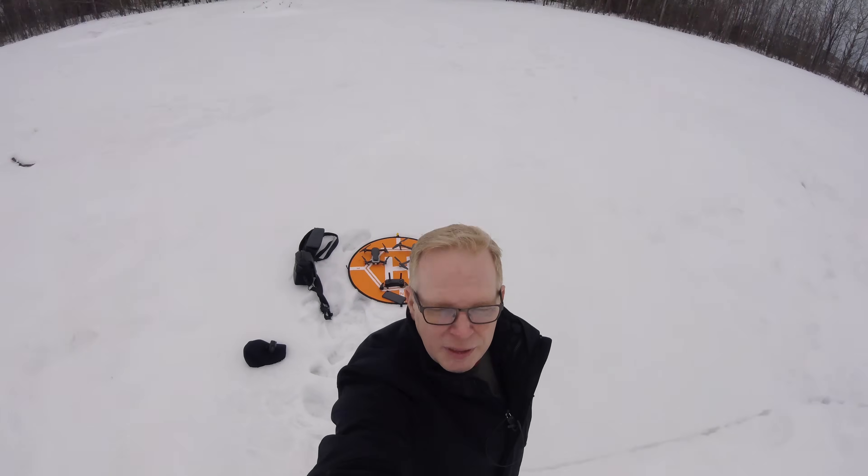I'm out here in the snow in the winter with the Mavic Air and the Mavic Pro — you can see them behind me. I'm going to do a little test today: WiFi versus OcuSync. I know you're all saying that's a ridiculous test because OcuSync is going to win, but I want to see how good the WiFi is on the Mavic Air, because DJI said they actually made the WiFi better.